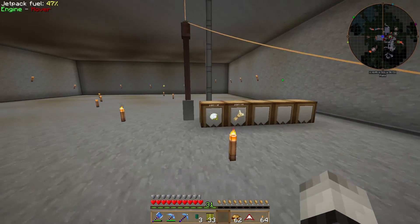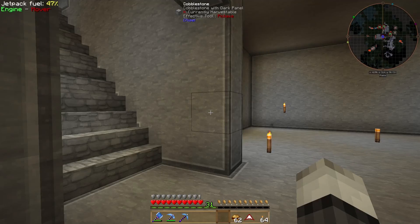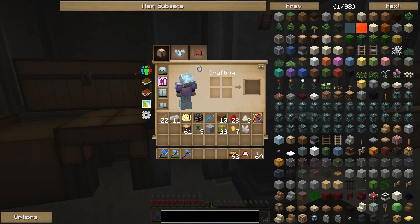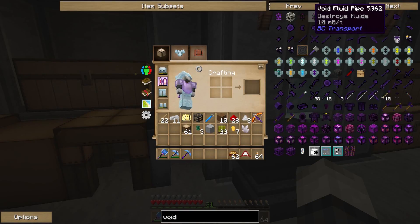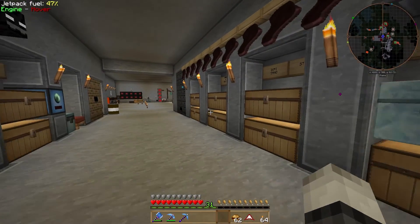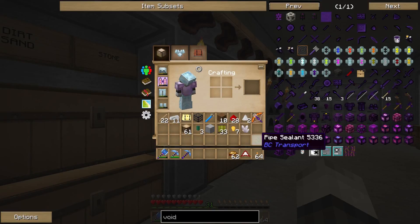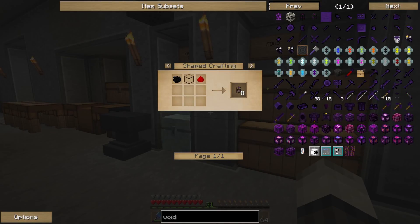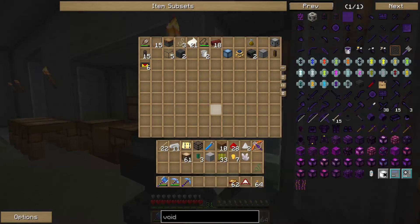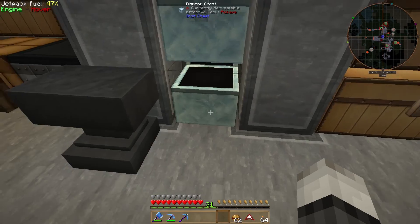Let's go downstairs and check — yes the items are going right into the barrel, awesome! Now for the sludge I want a void fluid pipe. Let's look it up: void fluid pipe requires green cactus, glass, black lily seed or black ink sack, and redstone. We have glass, redstone, and a black lily seed, so let's make it.